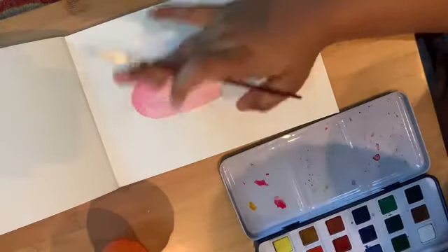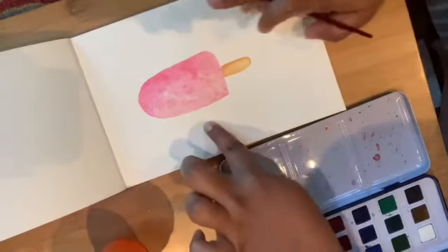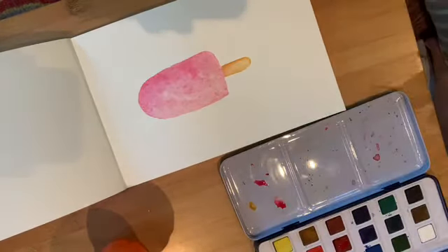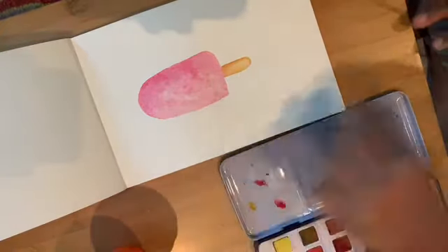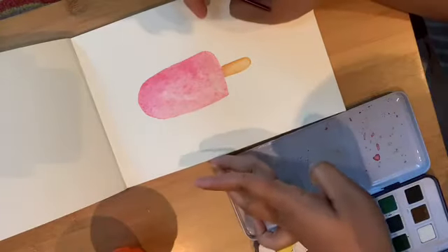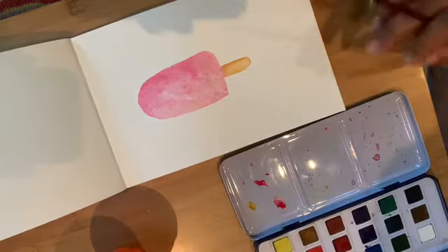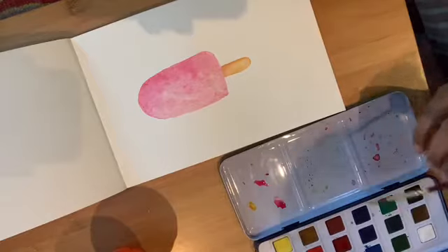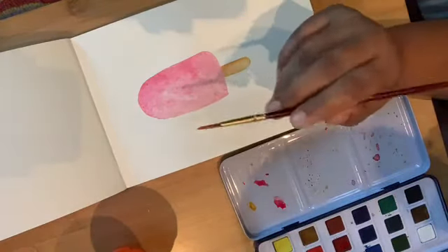I see this has dried up a little. This is a normal simple painting — I did not tape it onto a board, which is why it has swollen slightly. If you tape it to a thick cardboard or a pad, it will be even better. I'll show you that in another video.